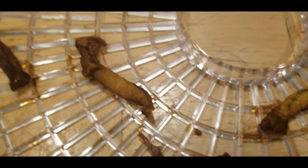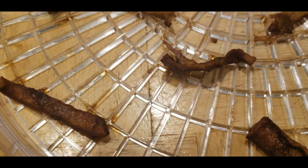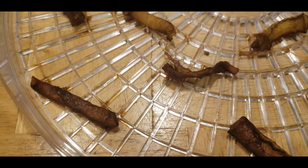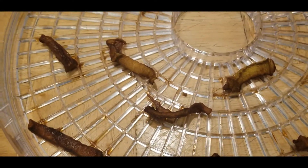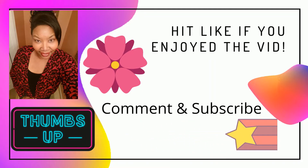The next video is going to be the taste test of this zucchini jerky, so stay tuned. I'm going to keep you on the edge of your seat until the next video where we're going to taste it and see exactly how it came out and how the flavors are. Look for the zucchini jerky taste test — I'll see you soon. Have a wonderful day, bye!